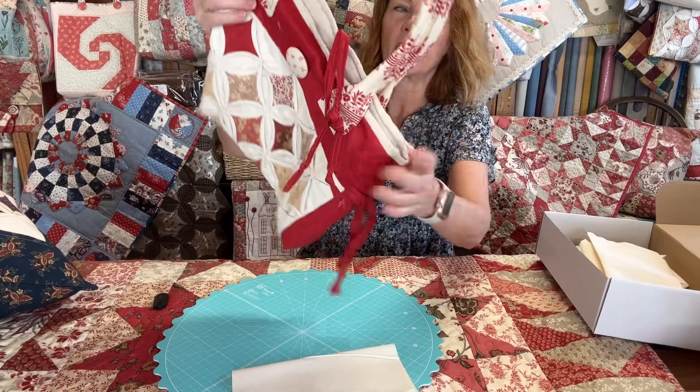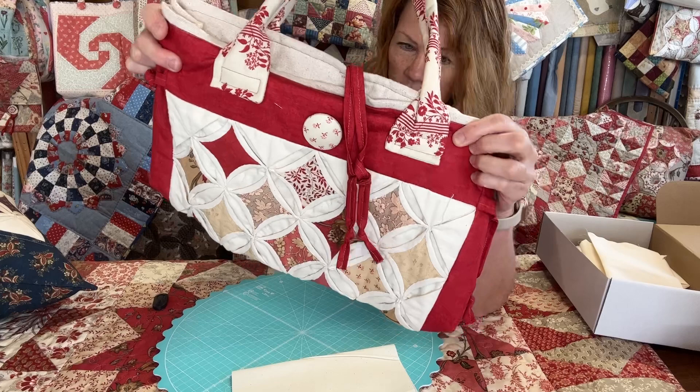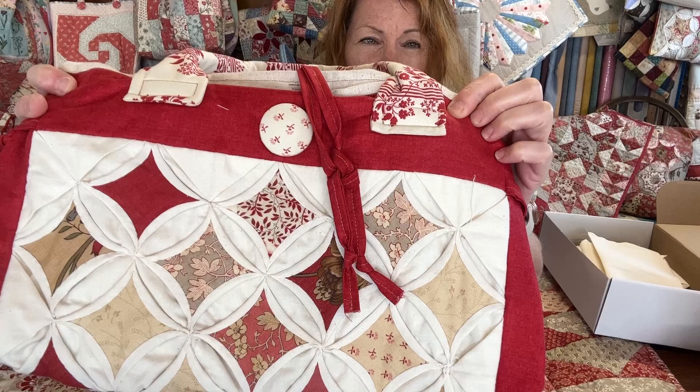So that was the bag. This is one I made years and years ago — I made this by hand using French General. I don't know exactly how many years ago; it's got a bit of the old Rouennerie in it so it's about 10 years old, this bag.